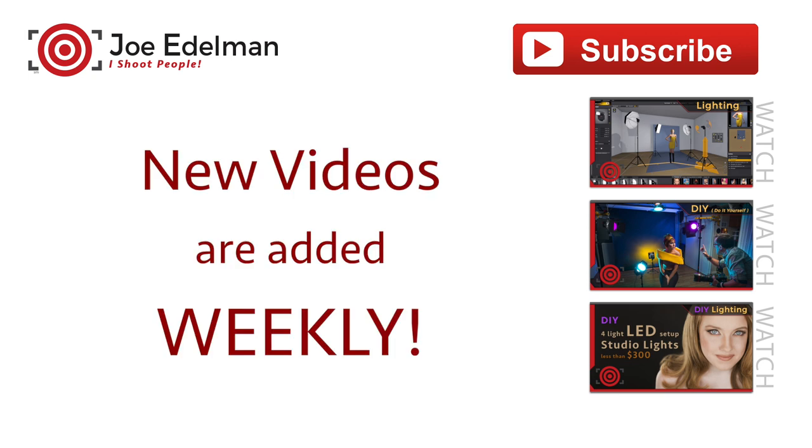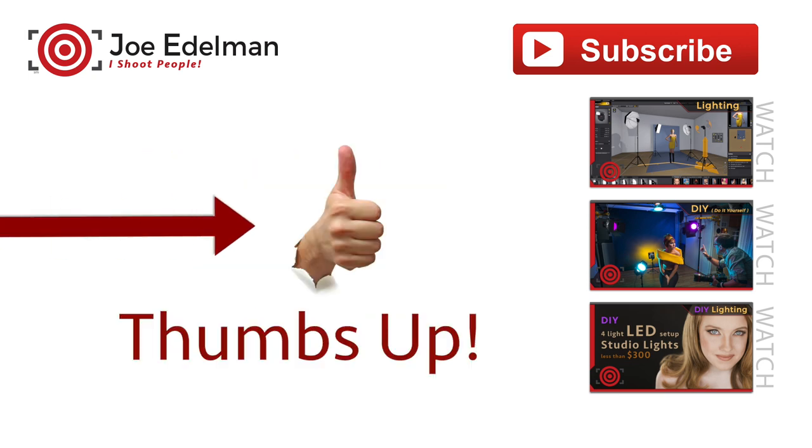Thanks for watching. If you find these videos helpful, please give them a thumbs up and share them with your photography friends. Be sure to subscribe so that you don't miss a single episode. And if you have a question you'd like answered, post it in the comments section below — your question could be my next video.